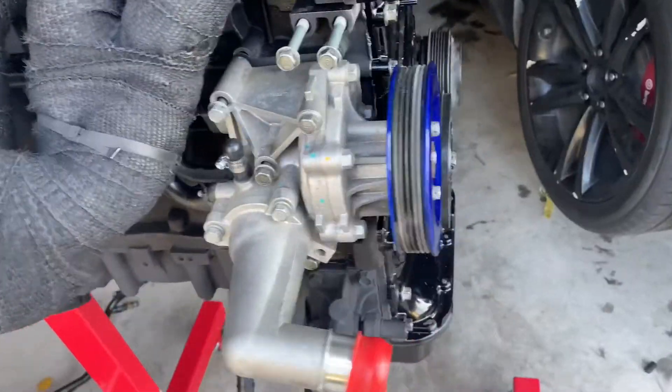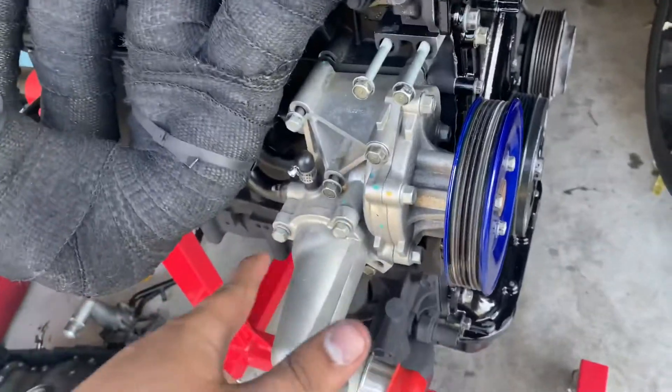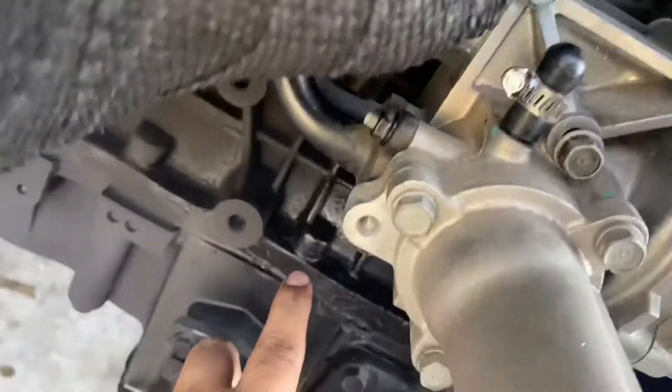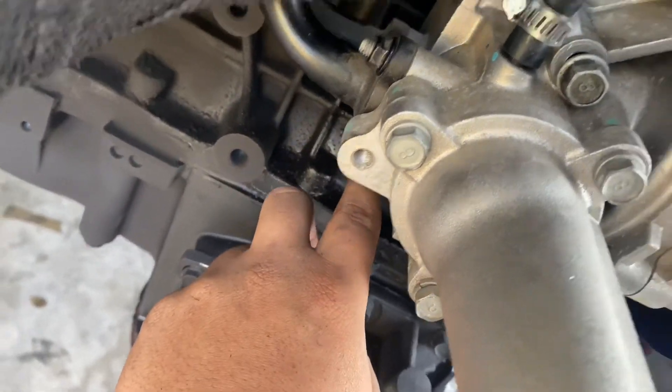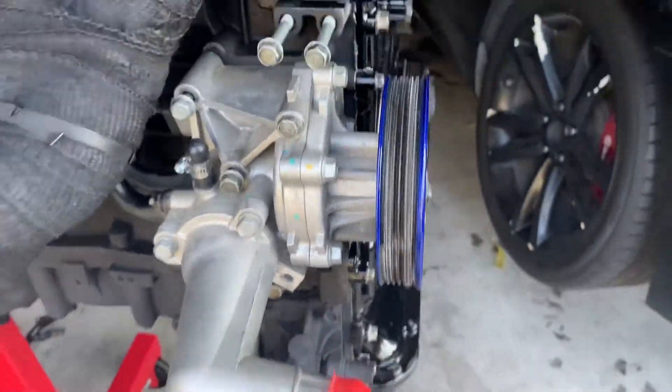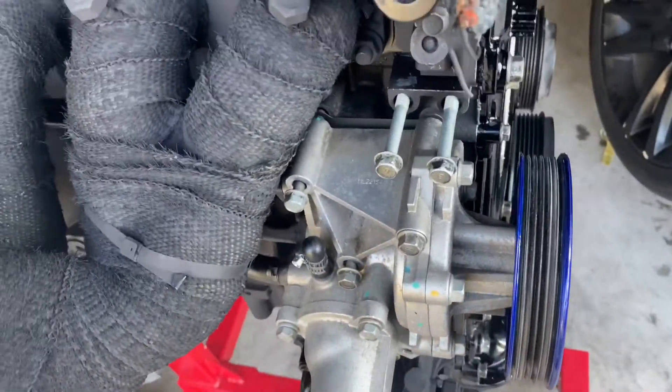For your water pump, the bolts are 12 millimeters. The short bolts go on this one and on this one, and the long bolts go in the middle one, this one, and that one over there. Just tighten them down with the 12mm and you'll be good to go.